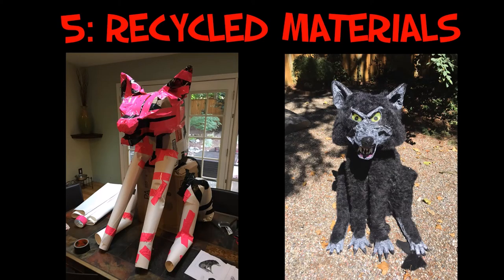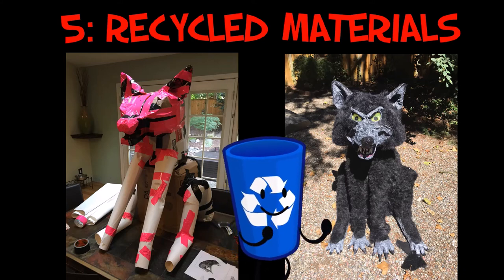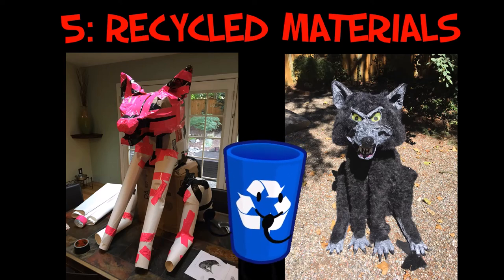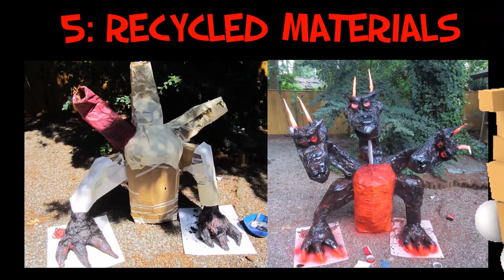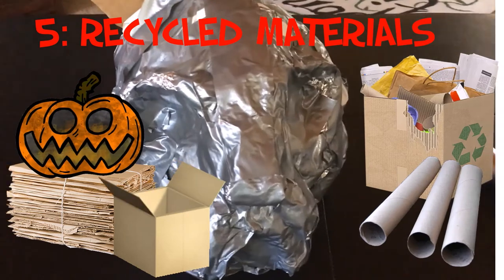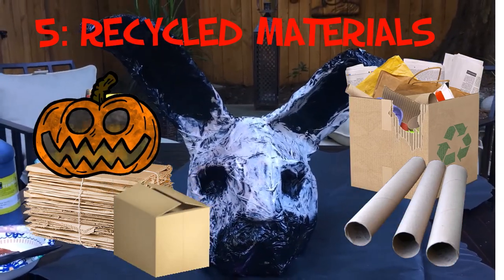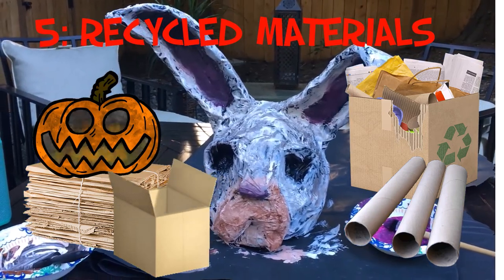Using recycled materials is also a great way to save money — bits and scraps of cardboard or cardboard boxes, things you already have go a long way. The more durable, professional route is to build Halloween props with PVC pipes and cement glue, but if you're looking to cut corners and make something on the cheap, consider making things out of old cardboard boxes and recycled materials. I like to keep a healthy supply of recycled materials around — you never know what you'll need. I often use tissue paper, cardboard boxes, paper bags, and cardboard tubes, and these things save me a lot of money.